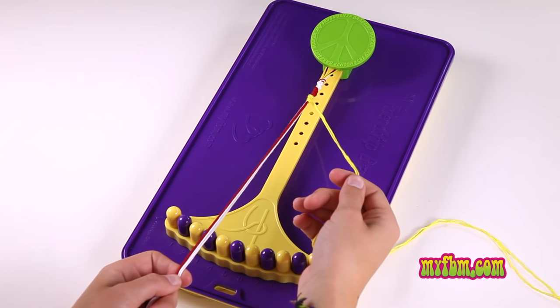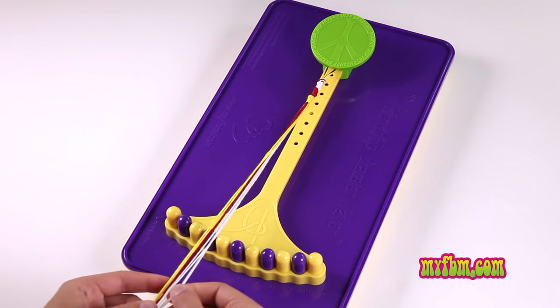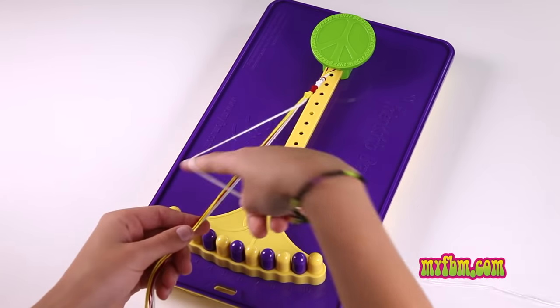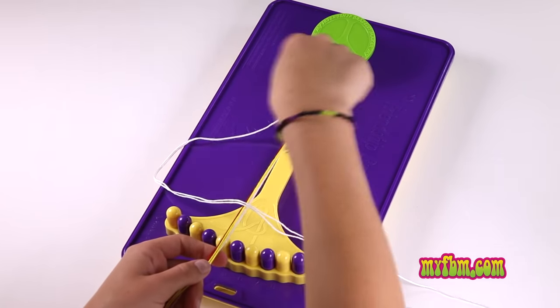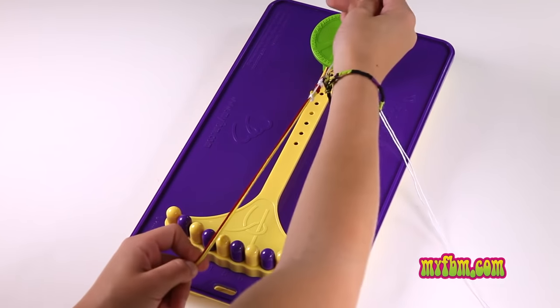Whenever you want to change colors, simply put the color you're using back in your group, and then pull out the two colors that you do want to use. Then just continue to create your four and make double right-handed knots, reaching through the center and pulling both of the strings through.